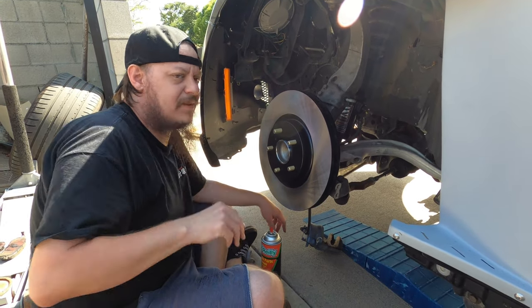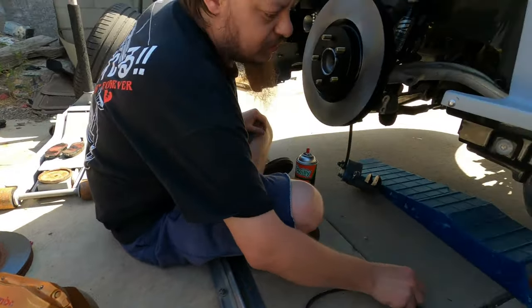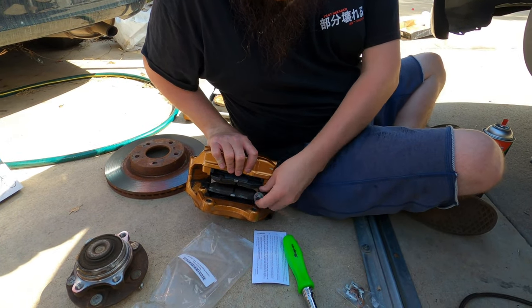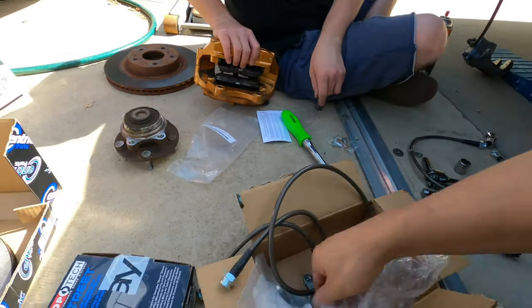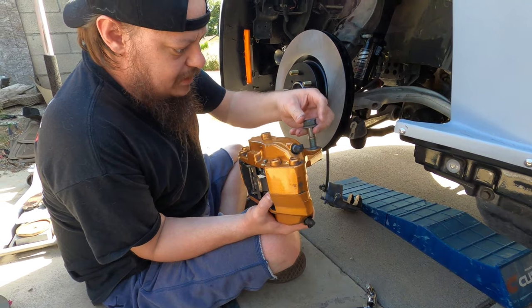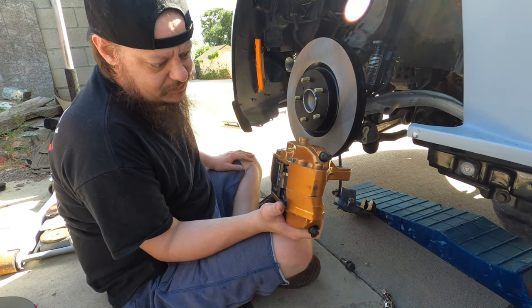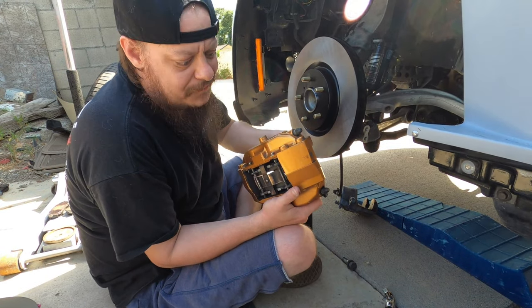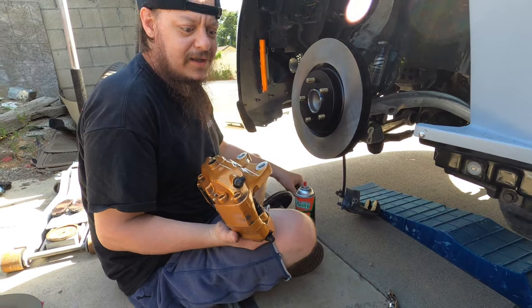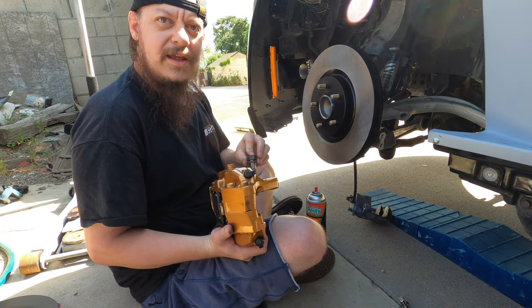We've already sprayed this off with some brake clean. Now we're gonna take our caliper and line it up. If I remember correctly, you reuse the stock bolts for the front Brembo. The rears are going to be different — that's the hardware in the box, because they're bigger. We're gonna go ahead and line these up, lock them in place, and make sure everything fits before going through the process of popping the pads out to replace them. For the record, it goes bracket first, then rotor, because the rotor has to feed through the bracket to let you tighten things.